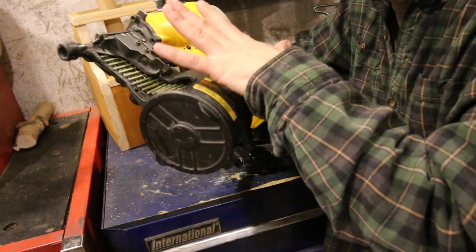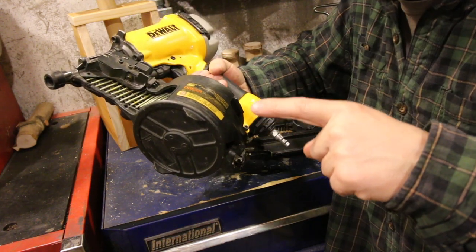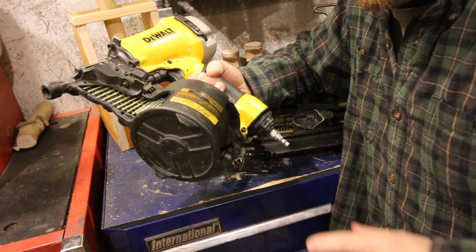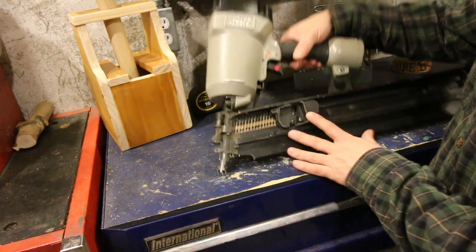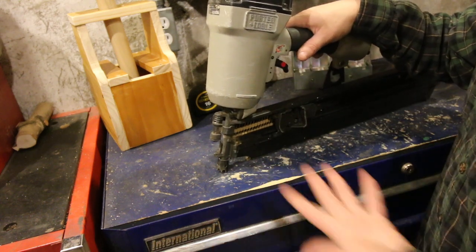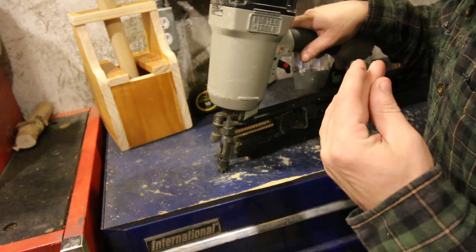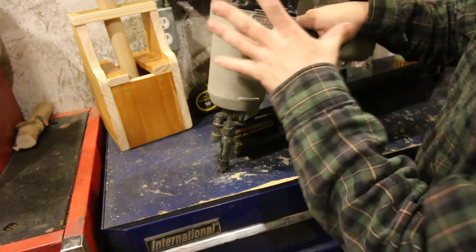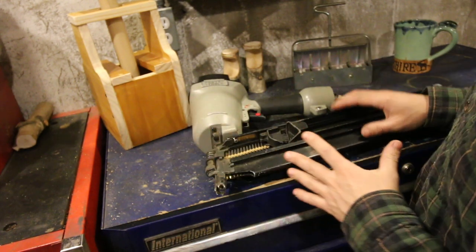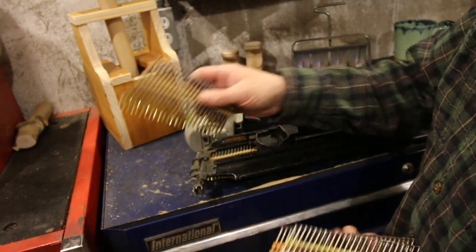This siding gun was around $300 — I'll put it in our Amazon store with a link in the description below. Now this is our framing gun — it's a Porter-Cable. We've had it between 12 and 15 years. We've done a lot of remodeling with it, built our house here, built the outdoor kitchen, and countless other things. It has its limits being a framing gun, but when you need it you need it. These larger nails are for framing your two-by-fours and two-by-sixes.